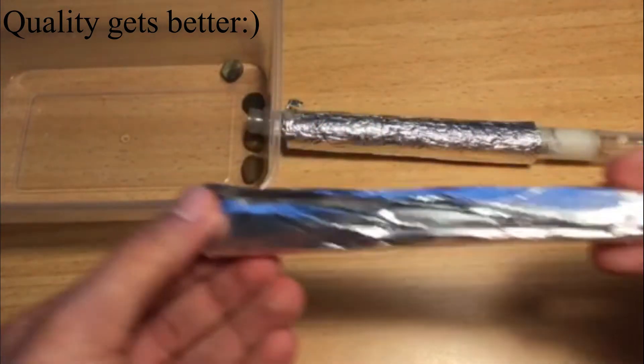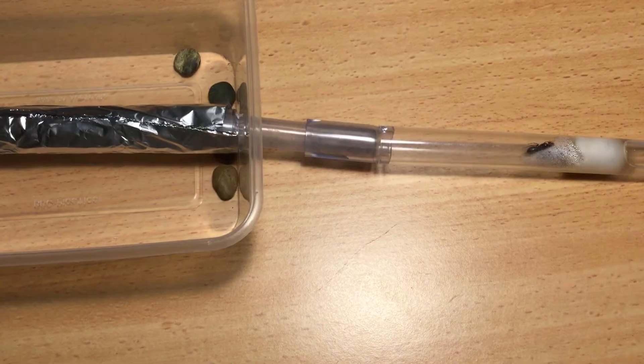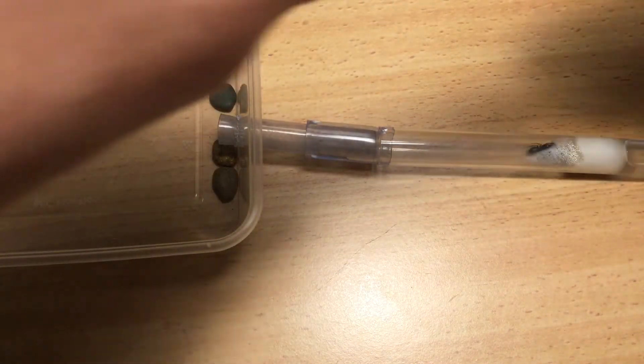What you will need to move your ants are your two setups — your old one containing the ants and your new fresh one. You will also need something to shade your new setup from light. In my case I'm using tinfoil.